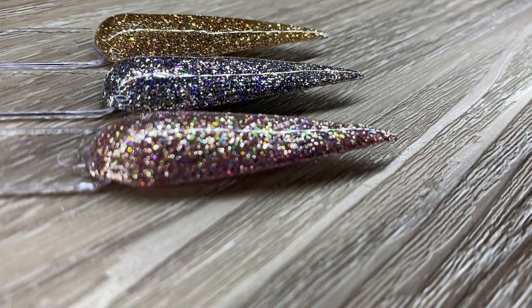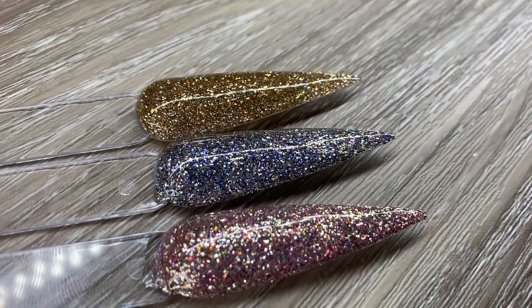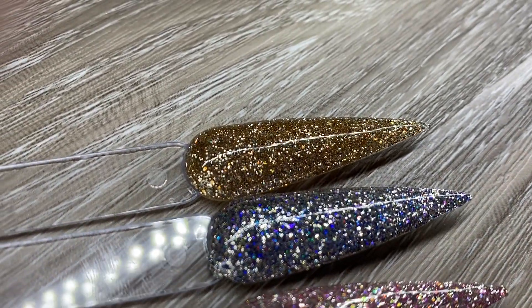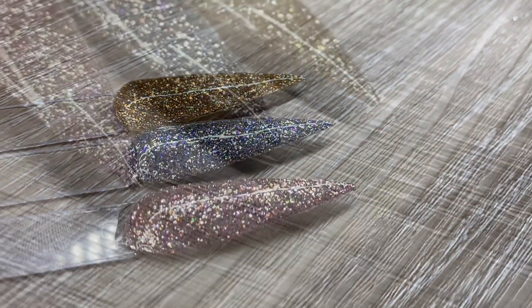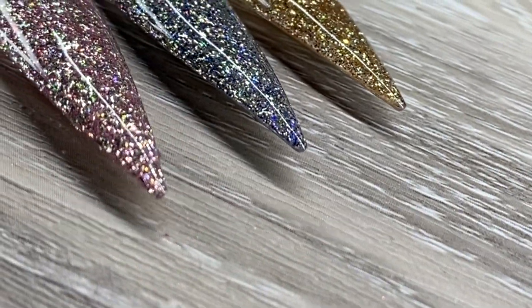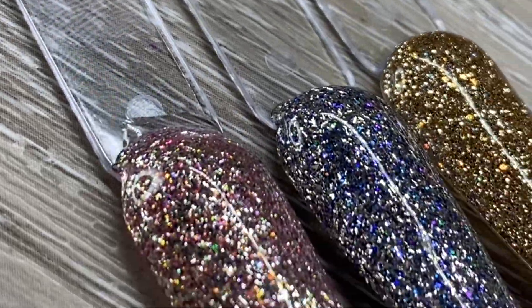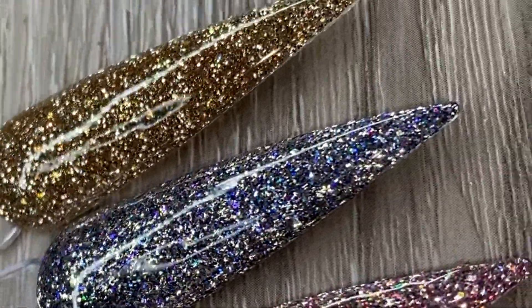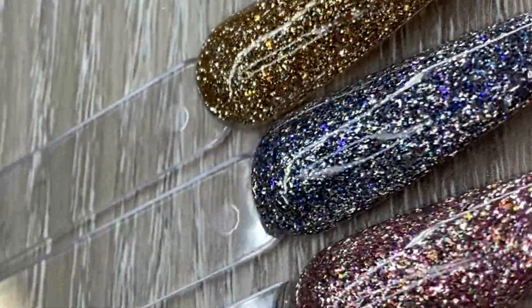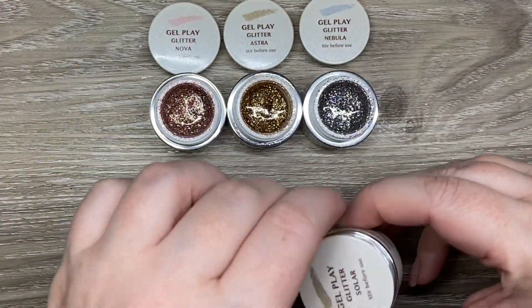I have a ton of golds so I was kind of like, do I need this gold? But when I did the comparisons you will see — and as you can tell there are some beautiful holographics, some slight iridescent shimmer happening, lots of beautiful sparkles coming out of this collection. I'm just obsessed with it. Let's get into the comparison after I've done all these gratuitous close-ups.